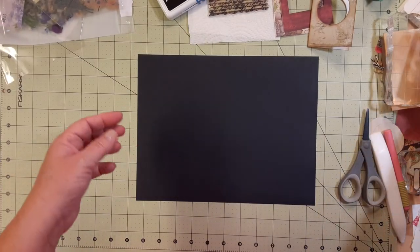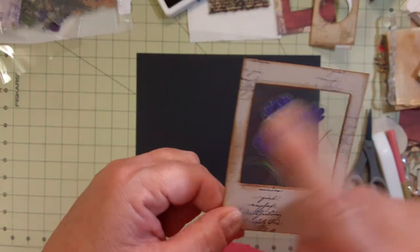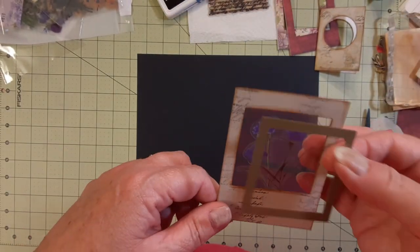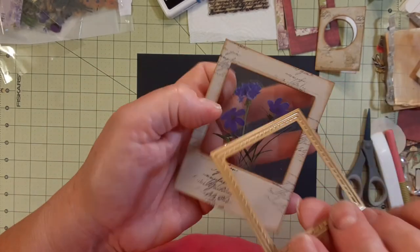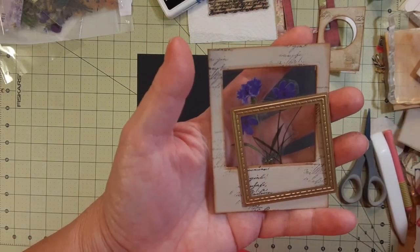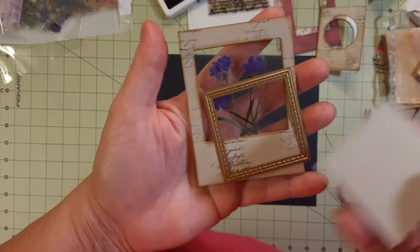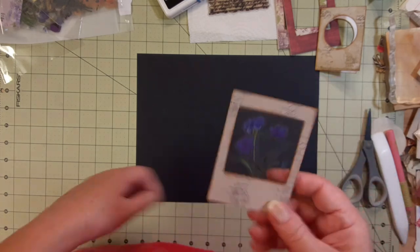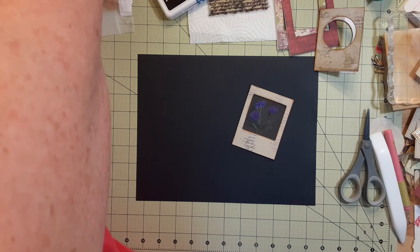I did do a couple of others. I did this one and this one using a different size cut. I just put it through my machine and used this square - it's actually got a stitch on it. The stitching's not going to show because you're just cutting out a square. I did a square one and I did a rectangle one. Hang on a second, I need a white piece of paper. I thought black would be better but black is not better.